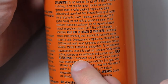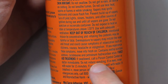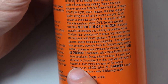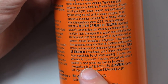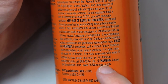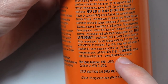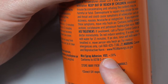First aid treatment: If swallowed, call a poison control center or doctor immediately. Do not induce vomiting. If in eyes, rinse with water for 15 minutes. If on skin, rinse well with water. If breathed in, move person into fresh air. For medical emergencies only, call 800-420-7186. Warning: Cancer and reproductive harm — www.p65warnings.ca.gov. Mist spray adhesive VOC less than 30%.